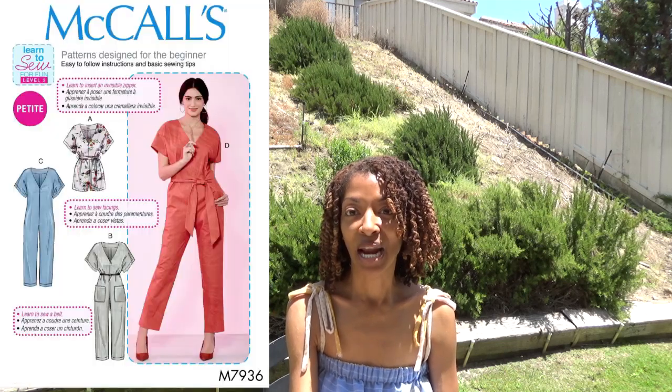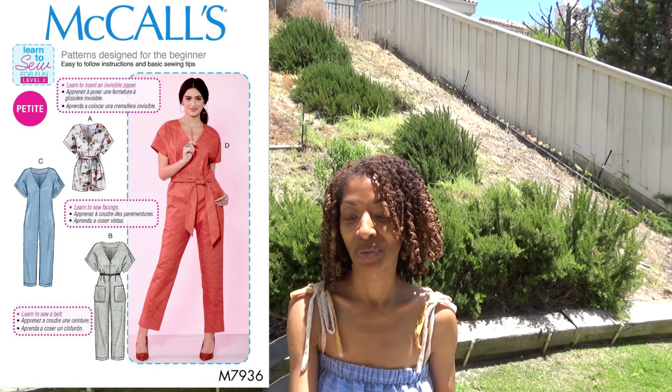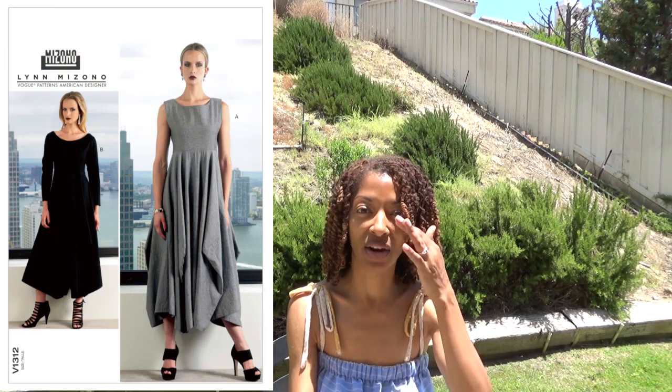The first sewing pattern is Simplicity 8386, and I made the one-sleeve top in a striped fabric. The next one is McCall 7936, and I made view C, which is the jumpsuit with a belt. The next one is Vogue 1312, and I made mine in black.